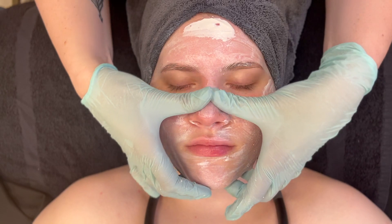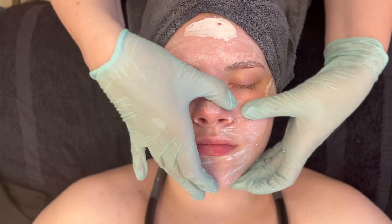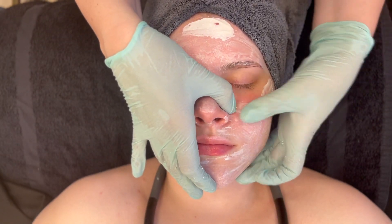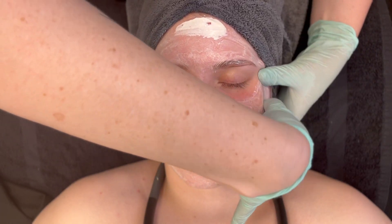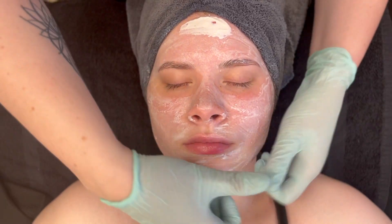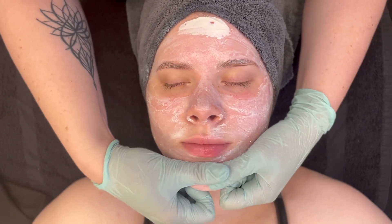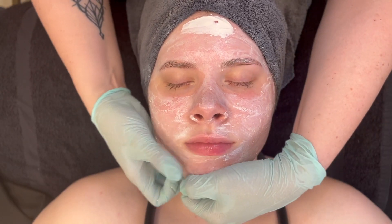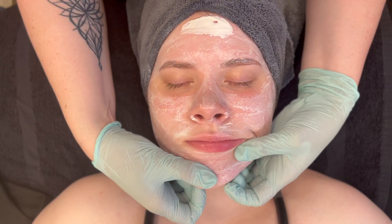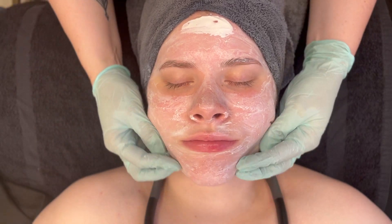You can remove the sulfuric exfoliator by using a damp wet cloth and flipping multiple times, or you can gommage, which is what Kelly is doing here. We have sped up this clip so she's not working that quickly on the client. She then removed it with a warm wet cloth by pressing into the skin, flipping, and gentle removal in upward motions.